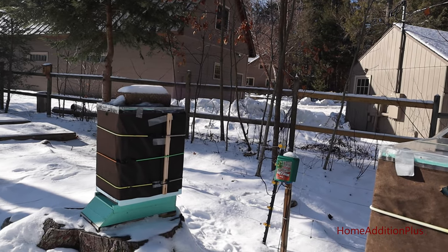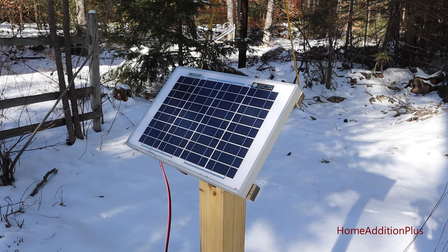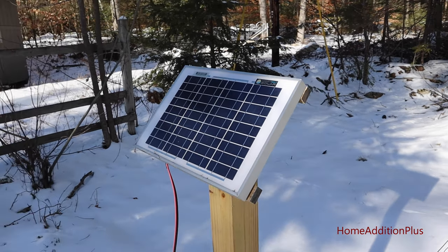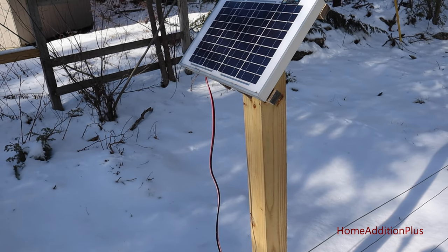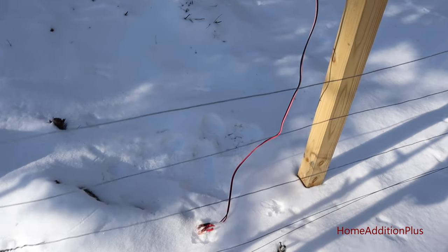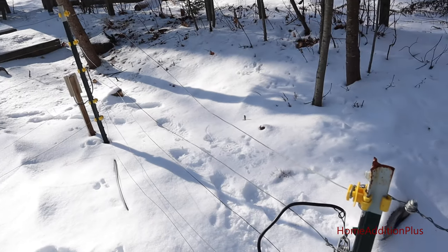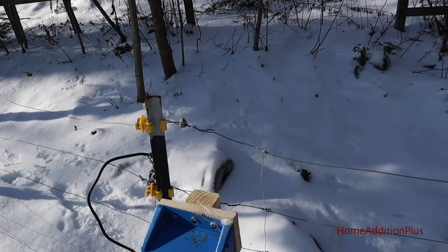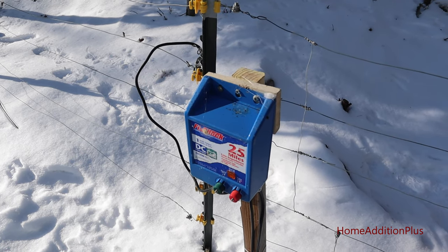One thing I did this past summer is put in a 30-watt solar panel that basically goes directly to my 12-volt deep marine battery, which I don't have connected right now. I'm going to bring that solar panel in — it has been doing a great job providing the power I need to my electric fence unit.